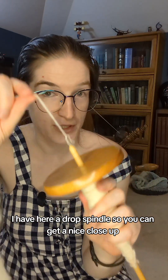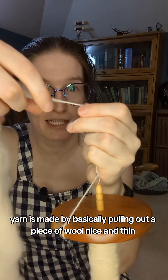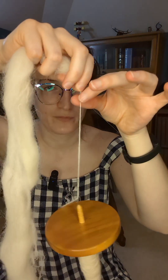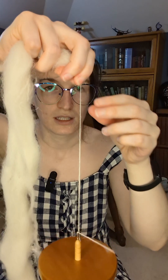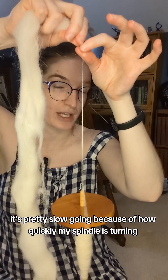I have here a drop spindle so you can get a nice close-up. Yarn is made by basically pulling out a piece of wool nice and thin and then putting a spin on it. And you can see I'm making some yarn right now. It's pretty slow going because of how quickly my spindle is turning.